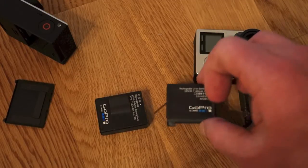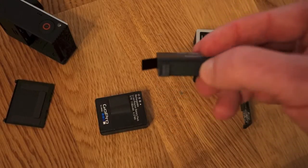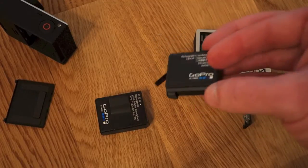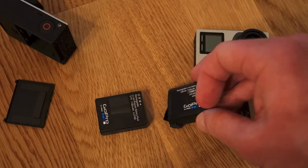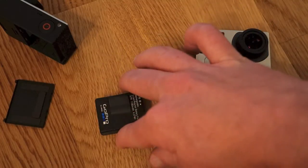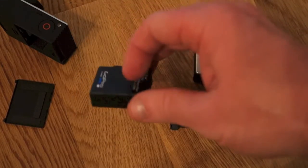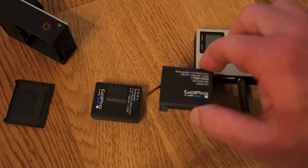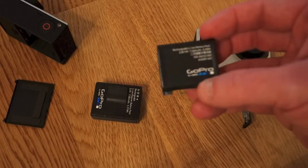So you're really not going to get any added performance from the newly designed Hero 4 battery. On top of that, you'll need to go out and get new batteries if you're upgrading from any previous camera, since this is a totally redesigned battery. If you're like me and have five or six Hero 3 Plus batteries, you'll just have to continue using those for your backup camera.